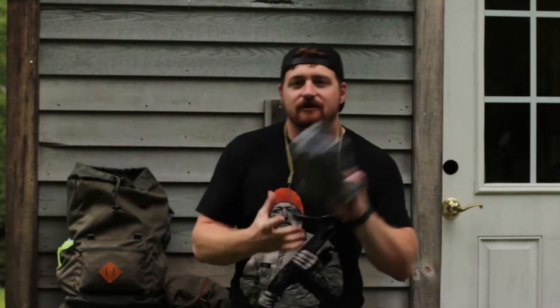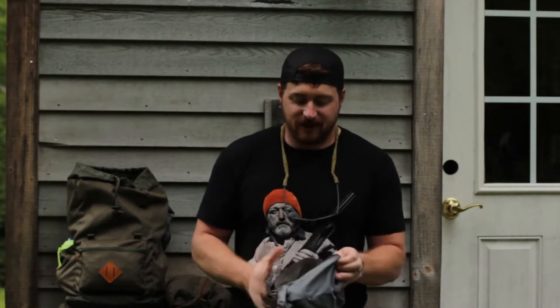The gray bag is for toys. You've got some books, some toys, all that kind of stuff. Whatever your kids' favorite toys are, you can throw that in there and you're good to go.